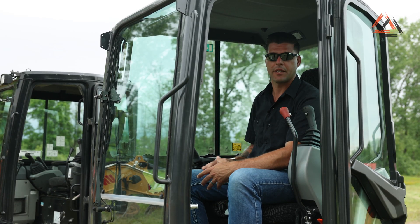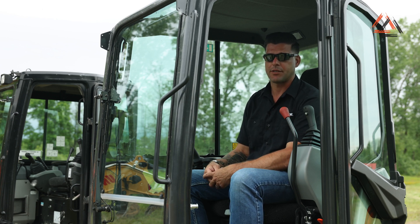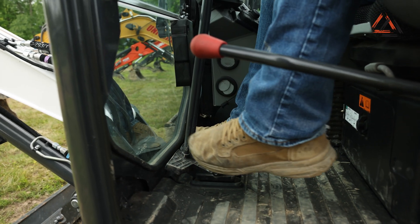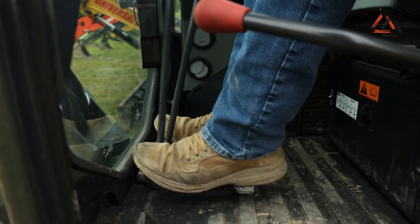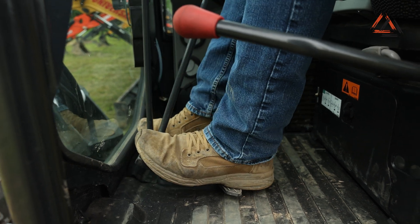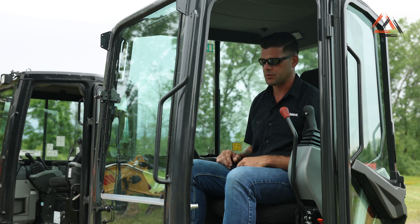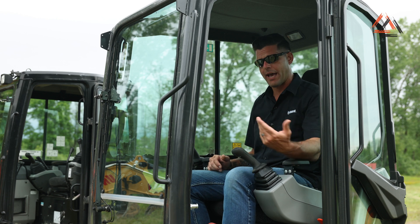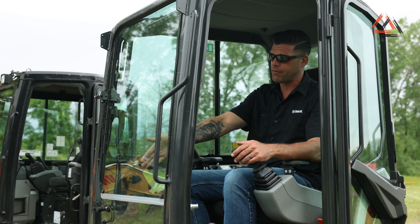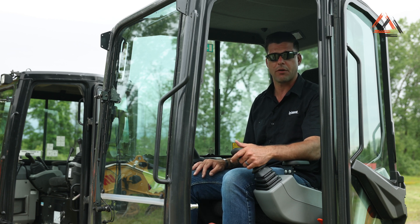Now we're going to talk about the interior, functions, and benefits. One of the big things that Bobcat does is we have no foot pedals on the floor anywhere, short of your drive levers. We have the flip-over drive levers here — it's nice because you can drive with your feet, and when you're going to run with your hands or start working your boom functions, you can kick those up out of your way. The boom swing at the front of the cab is all fingertip controlled. A lot of our competition runs a separate foot pedal on the floor, which just takes up valuable floor room.